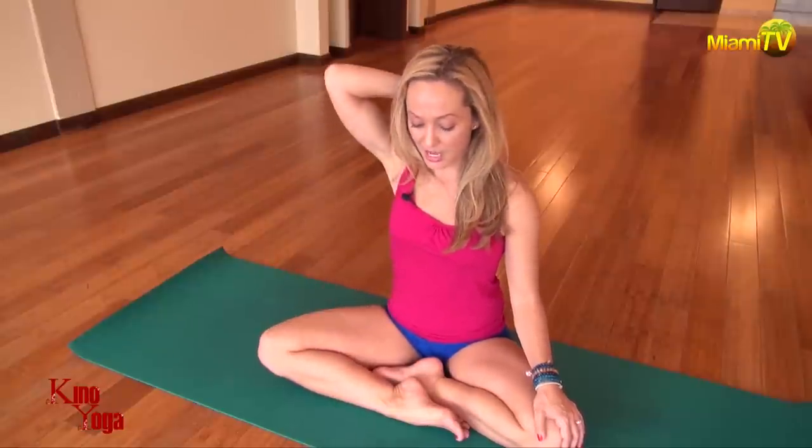So inhale, saying the sound 'sa' to yourself as you inhale, and saying the sound 'ha' to yourself as you exhale. Lips sealed, gaze at the tip of the nose or outward in front of you. Let your neck be in a nice neutral position. 'Sa' as you inhale — here we go, inhale. Keep inhaling. Keep saying that sound 'sa' to yourself. Let the back of the throat open. Exhale 'ha'.